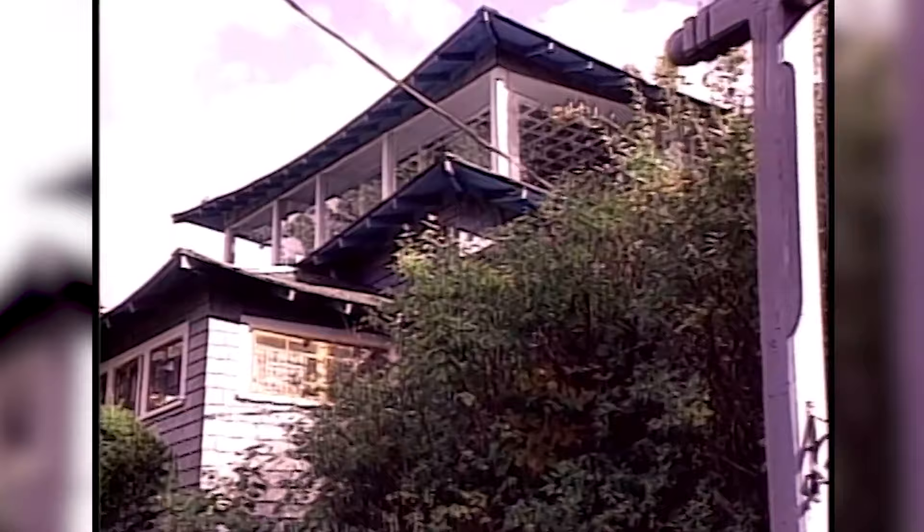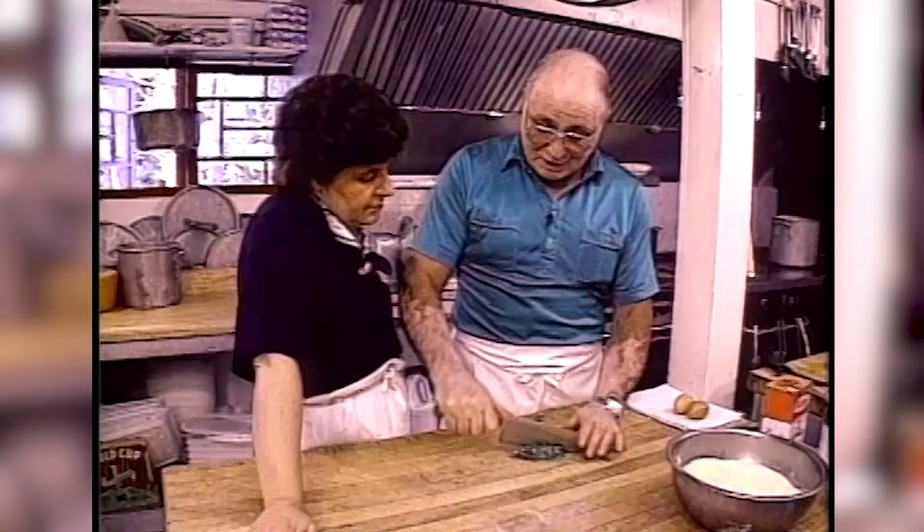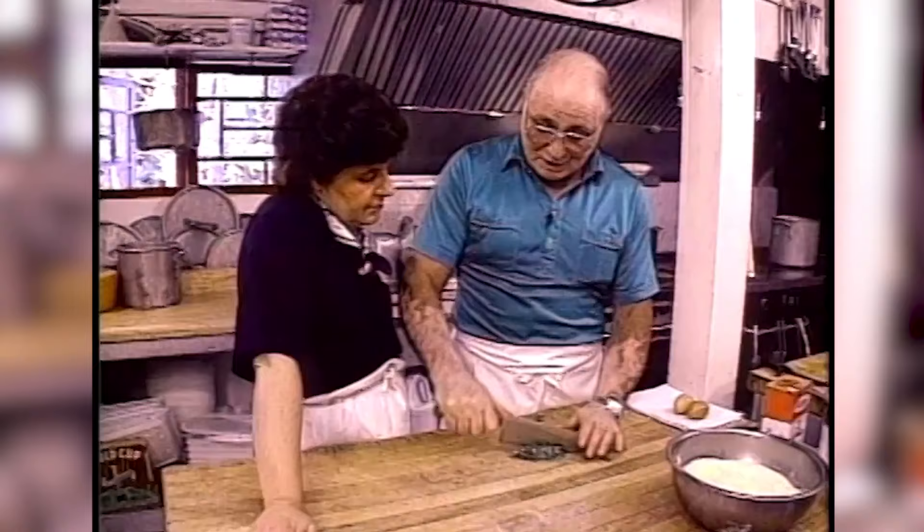Over 30 years ago, Oswaldo Riva brought the traditions of true Genovese cooking to America. And today, my southern Italian curiosity meets his northern Italian cuisine.